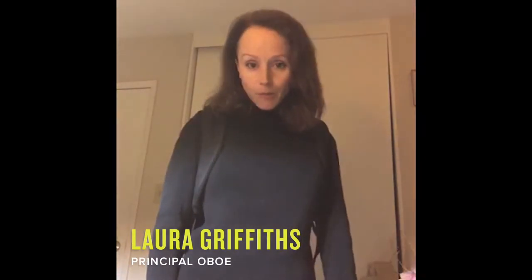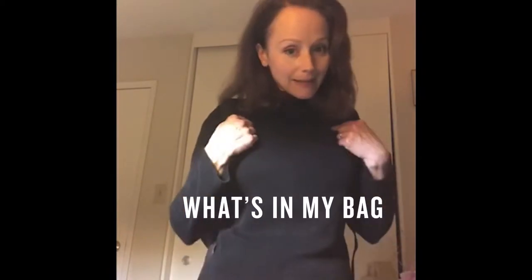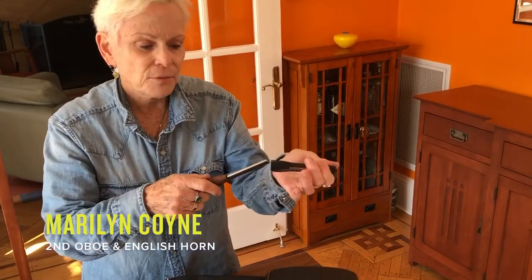My name is Laura Griffiths, principal oboe, and if you're watching this you might be interested in what's in my bag. All oboe players make their own reeds. I have an oboe knife that we have to make the reeds with, and I have several knives — medical grade knives, so they're really sharp.